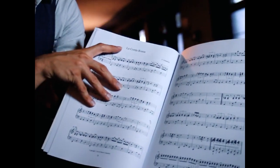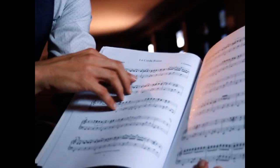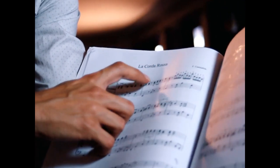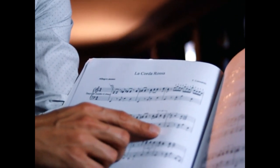La corda rossa — that means the red rope. The title wants to mean the connection between things and people that sometimes you cannot break.